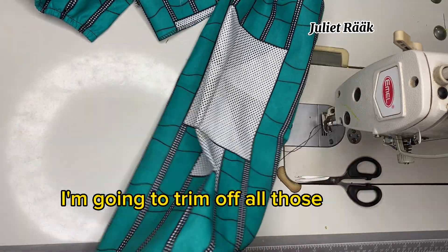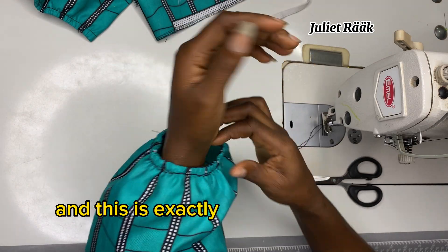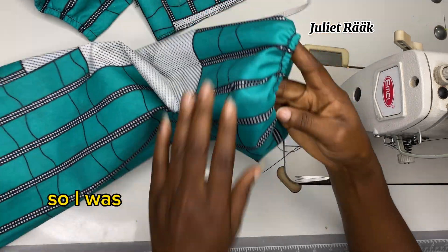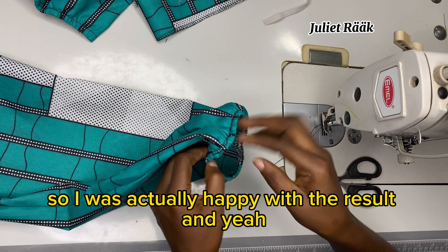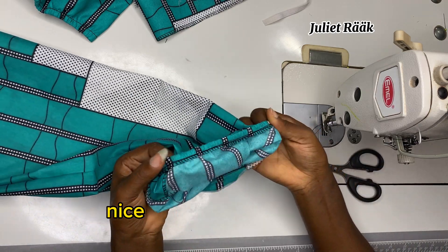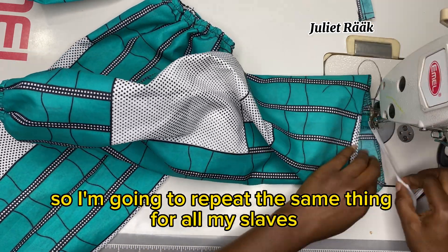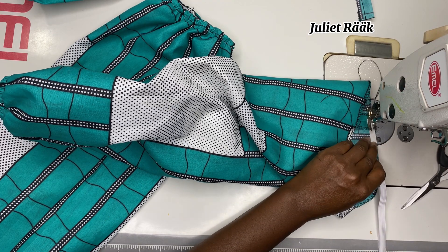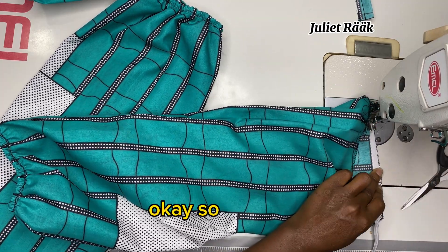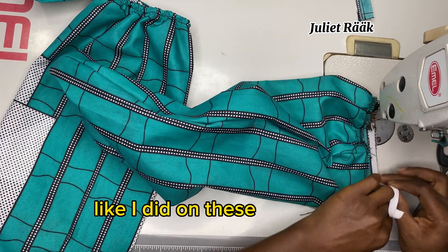I'm trimming off all the rough threads and sizing my sleeve to check how fit and free it is — this is exactly how I want it, not too tight on my rib. I was happy with the result. You'll have a clean, nice finish on the inside like this. I'm repeating the same thing for the upper part of the sleeve that will sit on my bicep.